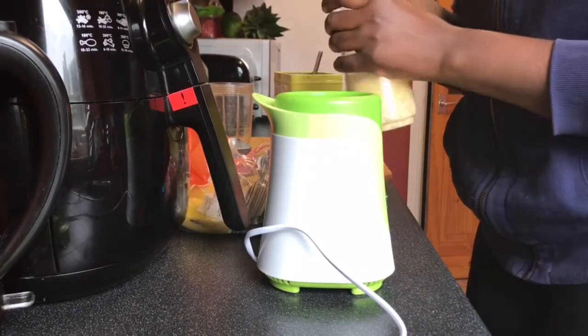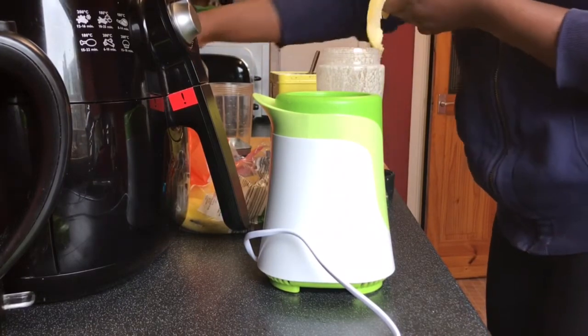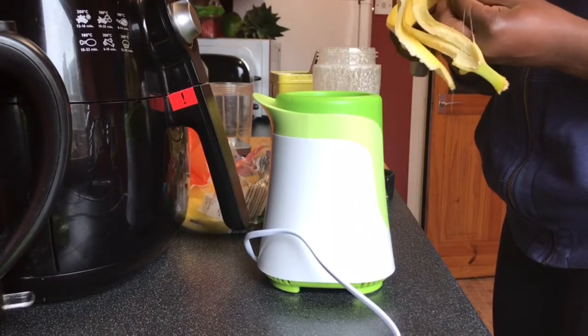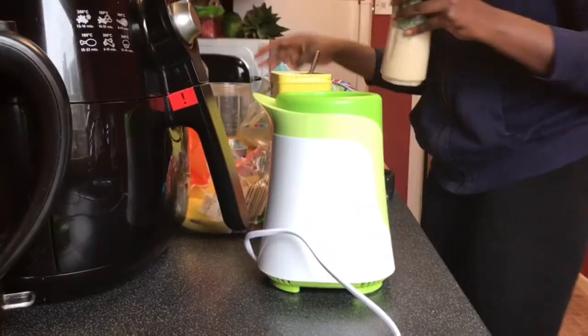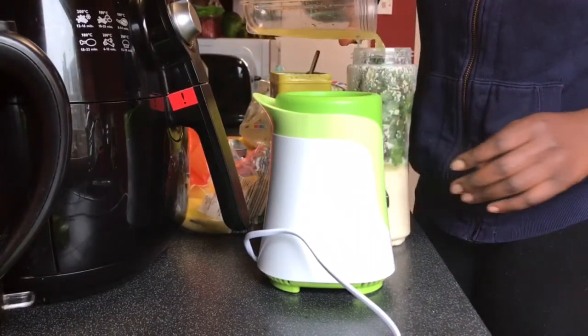So this first smoothie I feel is a bit of a controversial one because it's got spinach in it. Everyone thinks they can taste the spinach or just makes a face at the idea of spinach in smoothies, but I can assure you it tastes really good and you can't even taste it. In all my smoothies I always put oats in them — that's what makes them very filling.